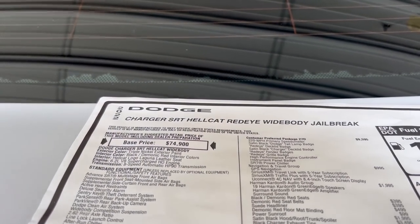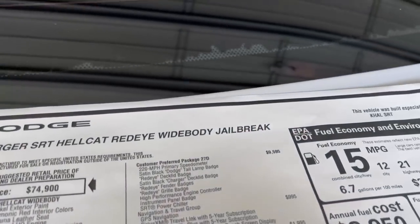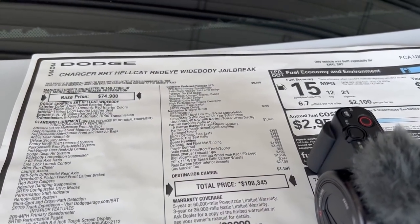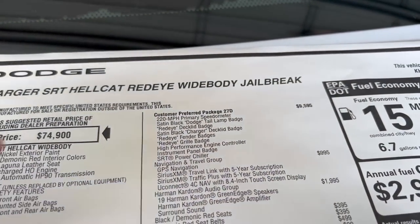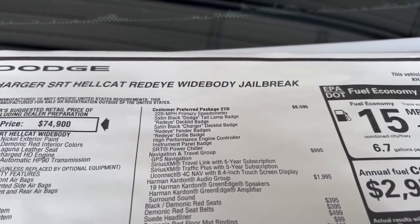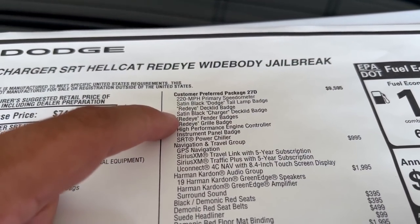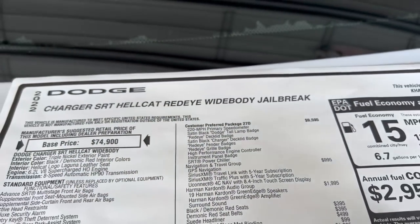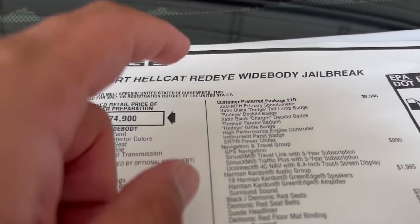They all start off as a regular hellcat, which starts at $74,900. Then you pay for the red eye package. Before it was option code 27T, now it's 27D — 27D is for the jailbreak. This comes out to about $9,600. What you're paying for is the red eye setup: you get the 220 speedometer, the sound black Dodge taillight badge — I'll show you that in a second — just the lettering on the taillight is black and not chrome.